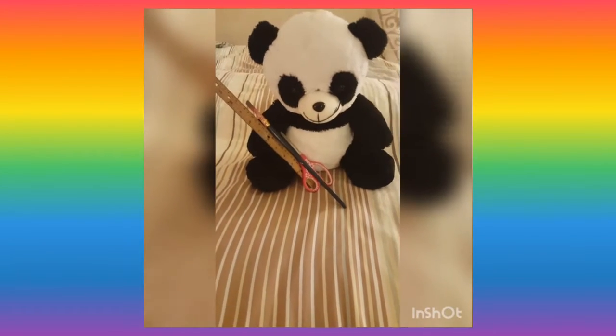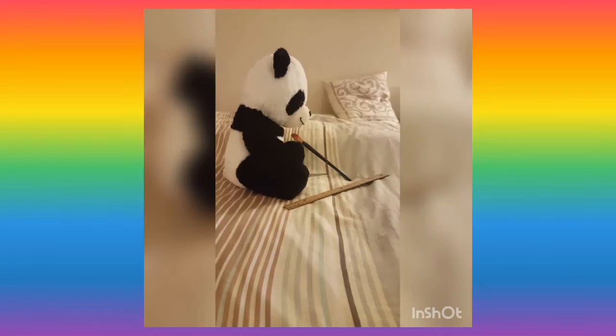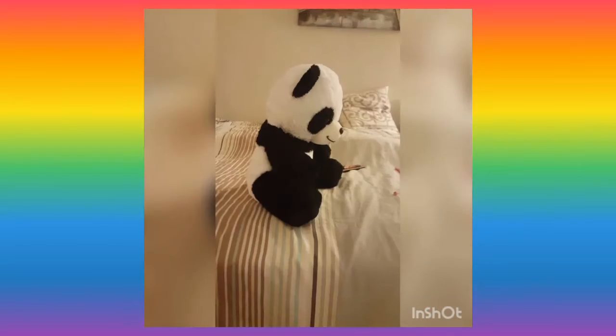Welcome to the Crafty Pan, where there's so much crafts. Come to the Crafty Pan and subscribe over there!